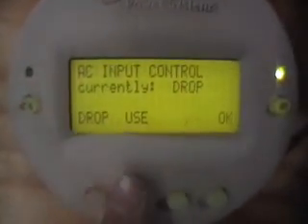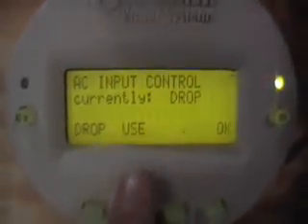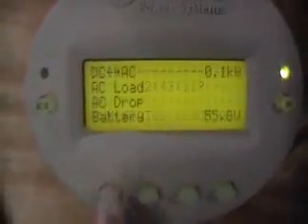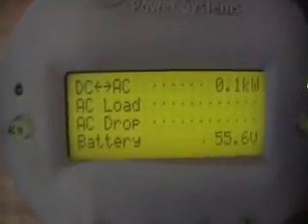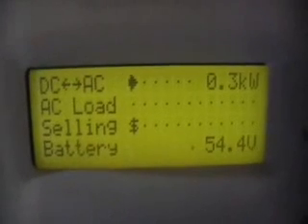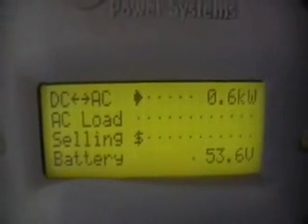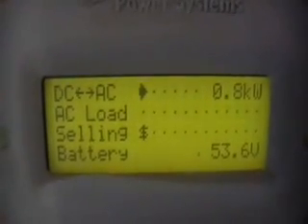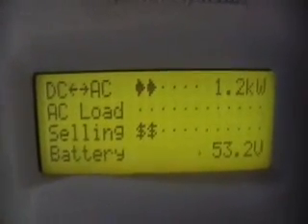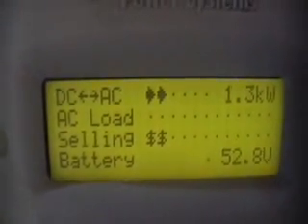Let's go back to the grid again. Now the inverters have reconnected back to the grid, and we're selling again.